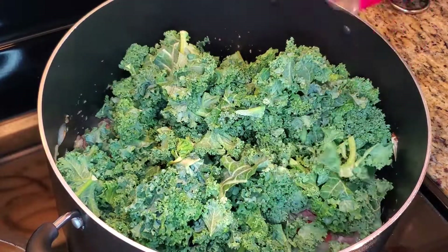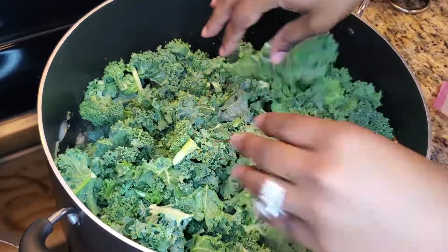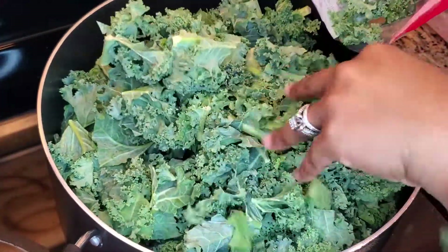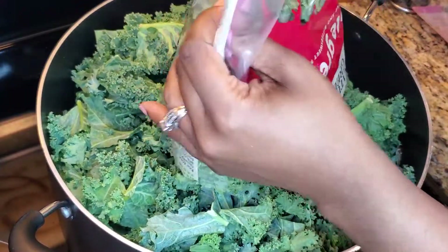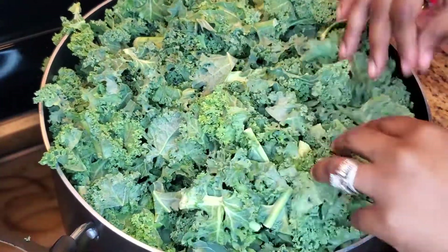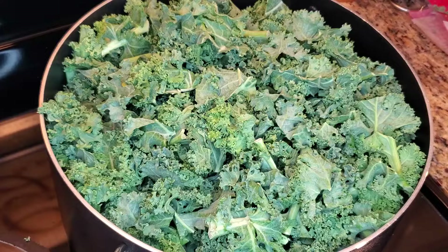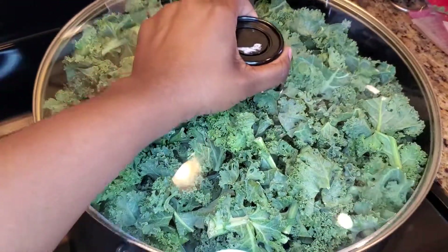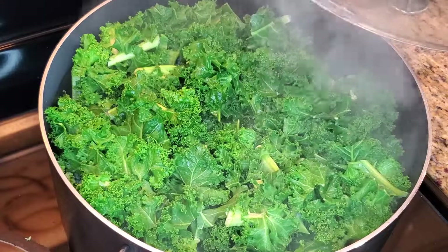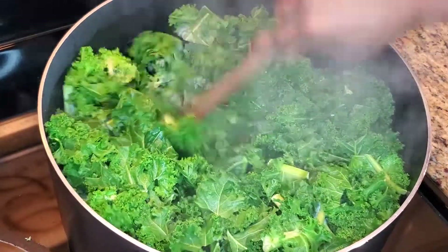Once the liquid starts simmering, add in the kale. Feel free to remove any unwanted pieces or stems. Now mix the kale to fully incorporate all of the ingredients at the bottom.